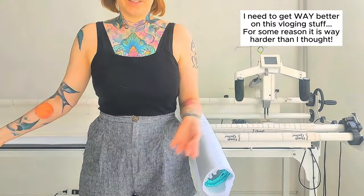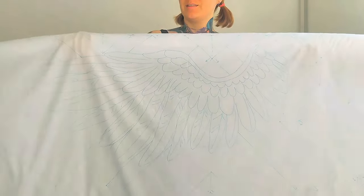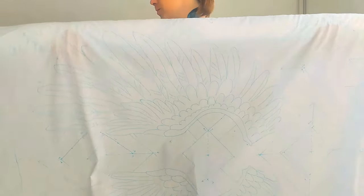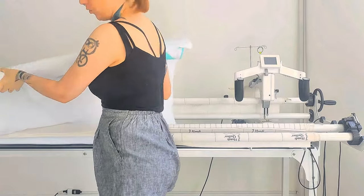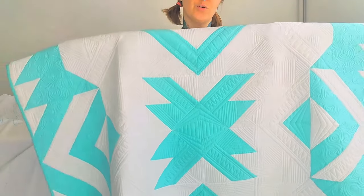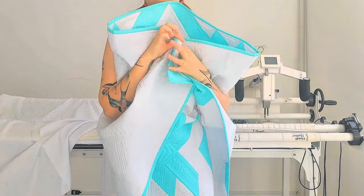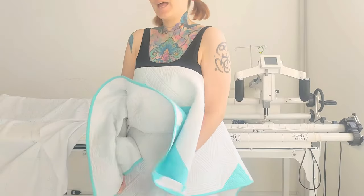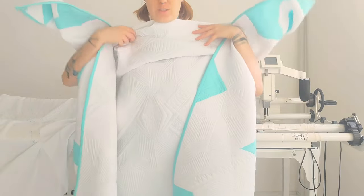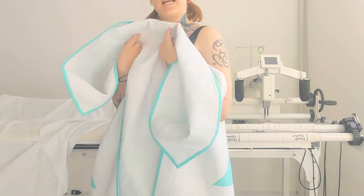Another day, another quilt. Today we are making this whole cloth quilt. I have it rolled here. I know at this point you already saw Natasha doing all this marking. But I want to show you this — this is the quilt that this whole cloth, this smooth cloth, is based upon. When the person saw this, she wanted it with wings, and we marked it. Now I have this quilt for reference for the little spaces that I have to fill in. Let's see how this goes.